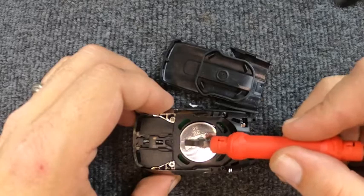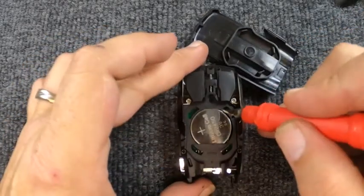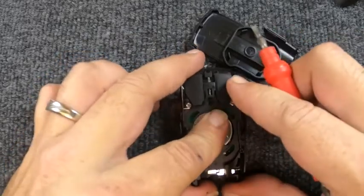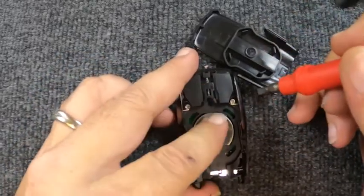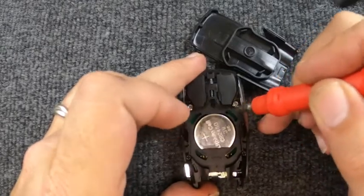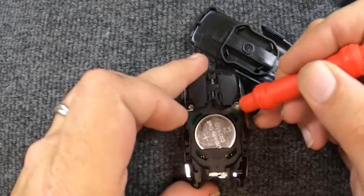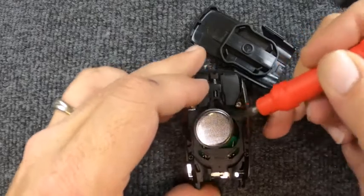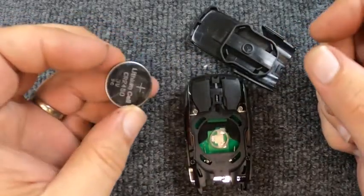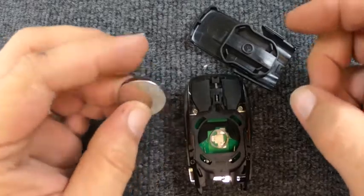Here's where your flat tip comes into play. You'll notice there's a little piece of plastic that covers more of the battery on one side. Turn around and take your flat tip, push the battery towards it, use your finger and screwdriver — just be careful prying so you don't bust anything. Lift up and your battery pops out. This is a CR2450 battery.